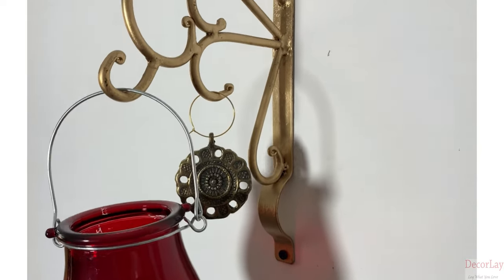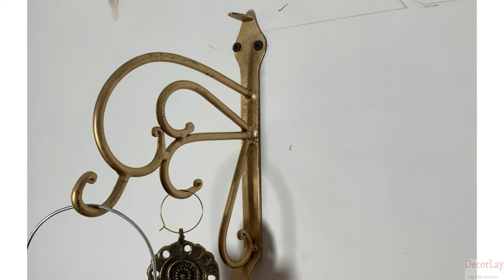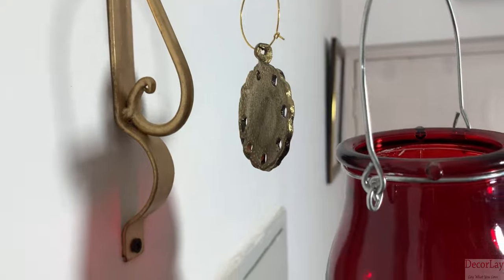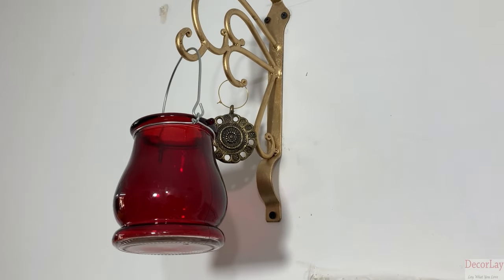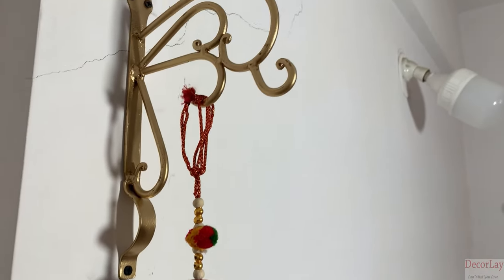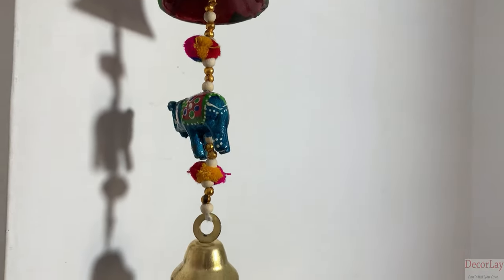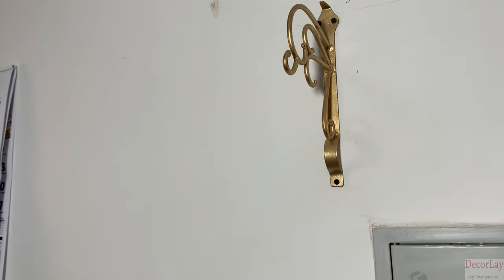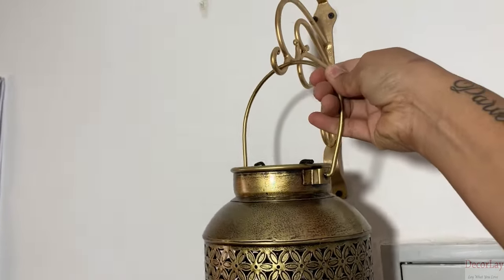This heritage finished piece is suitable for meditation room, puja guru decor, home decor, or spiritual gifting. Beautify your home or garden by hanging bird feeders, lanterns, planters, flower pots, platform clock, antique bell, string lights and more.